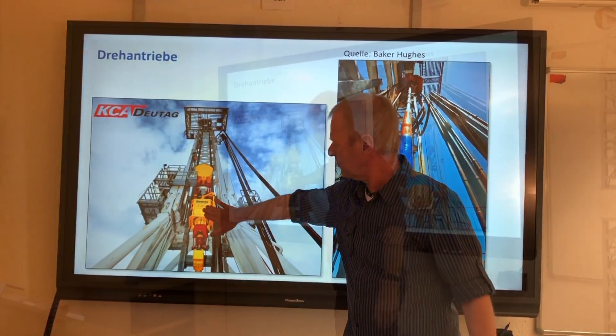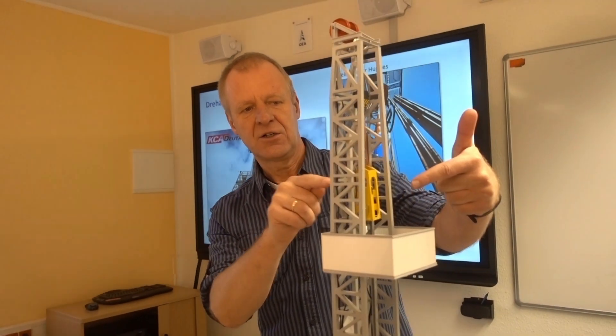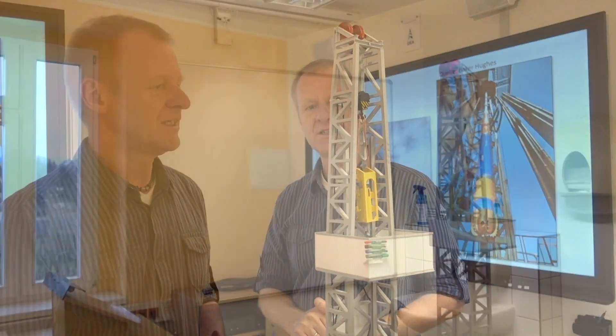One of the rotary drives hangs up here in the mast — we see it here. And this motor is called the top drive. And it gets that whole drill string rotating.